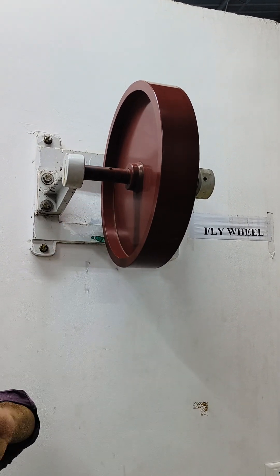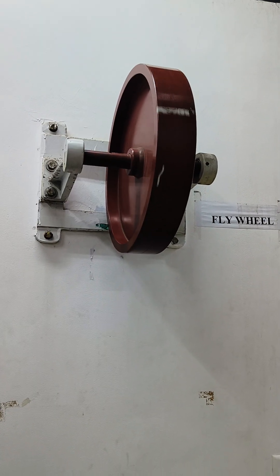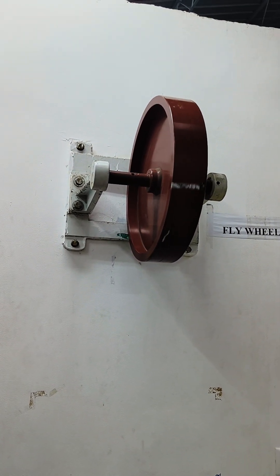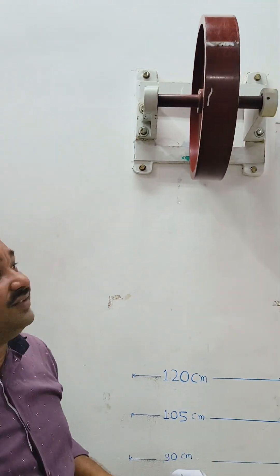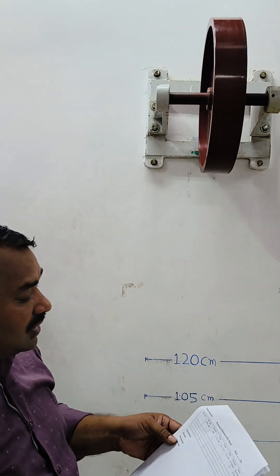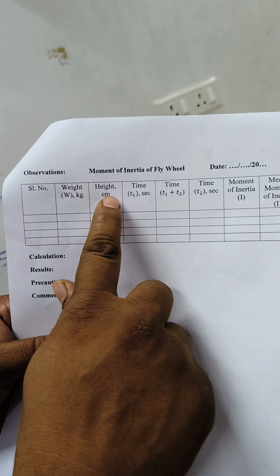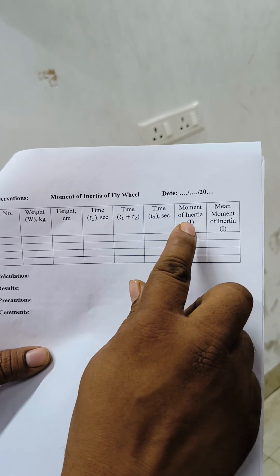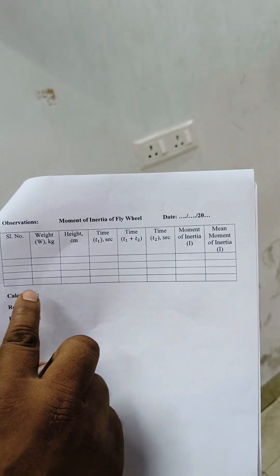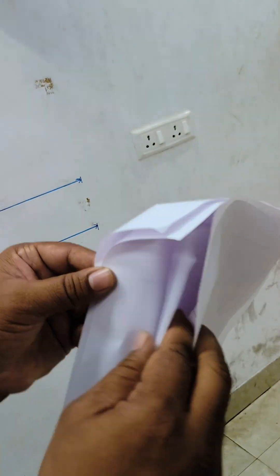The axle has a groove where the rope is wound, the hanger is attached to the rope, and loads are applied on the hanger. We repeat the experiment for the required number of observations. The values to record are: weight, height, time T1, and time T2, and finally the moment of inertia is calculated for each reading and averaged.